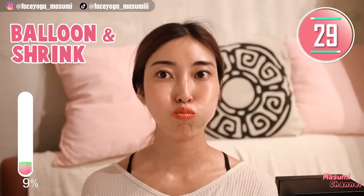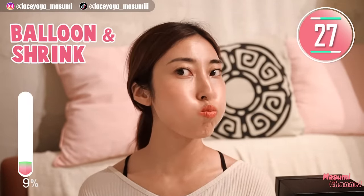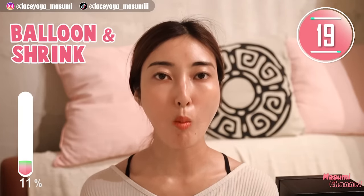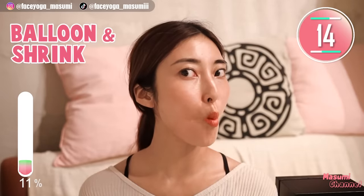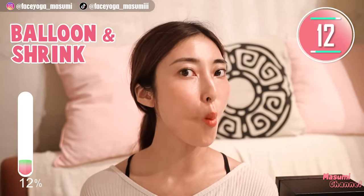Let's try the balloon and shrink exercise. Put air inside your mouth and shrink your cheeks. Repeat this movement. In this video we are going to focus on the muscle around the mouth area and cheek area to lift up your face. Please remember that these two muscles are very important. Let's go!